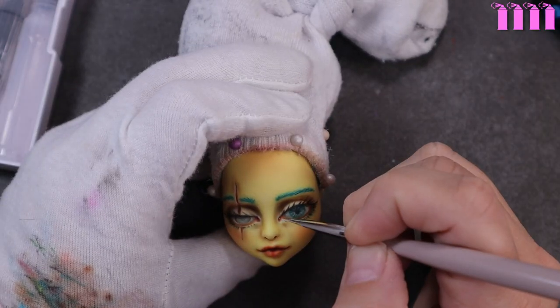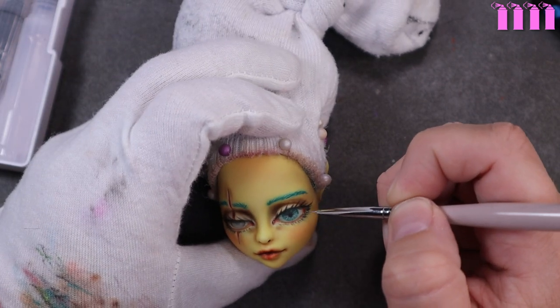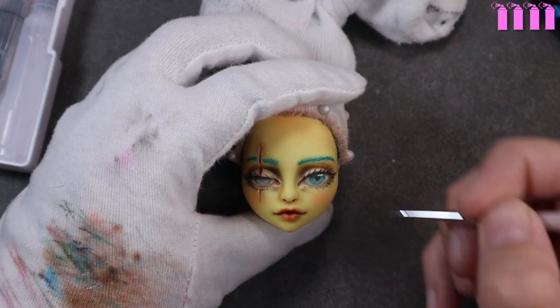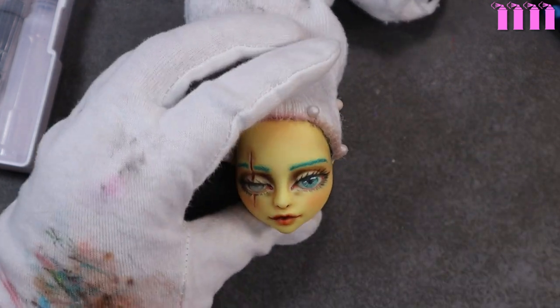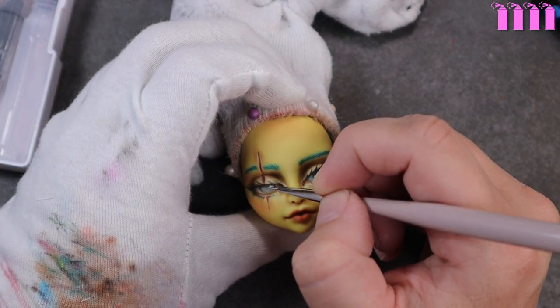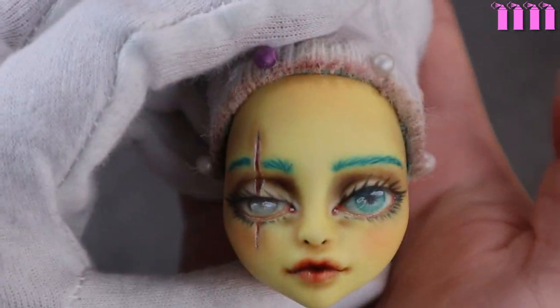The fourth and final layer is just about those highlights, so I go in with some white gouache and hit the tear ducts and waterline as well as the catch lights, and she's all done. I'm very pleased with how she came out — this was the first time I'd ever worked on a scar before and I felt like I did a decent job with it.